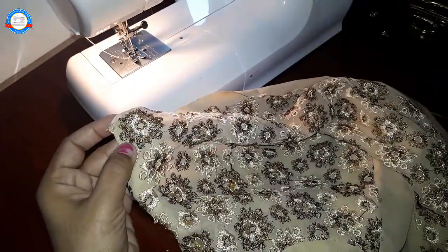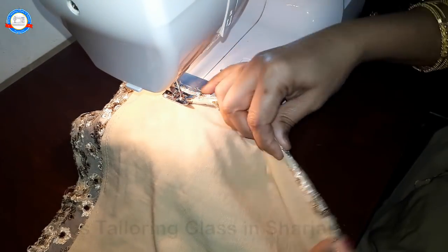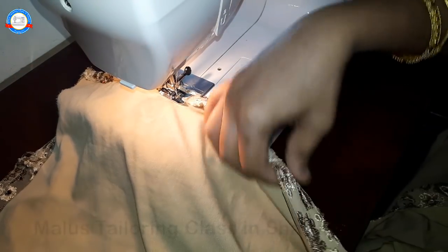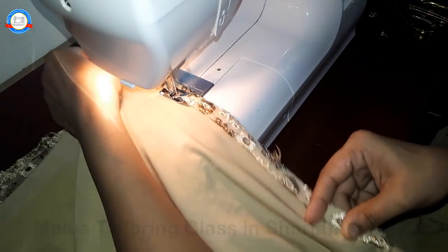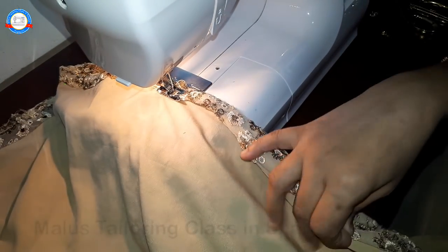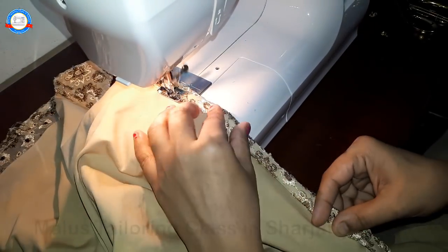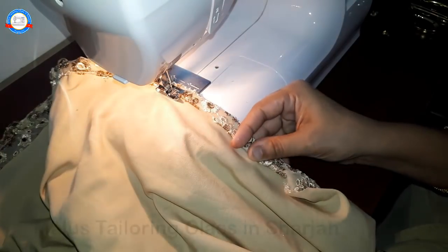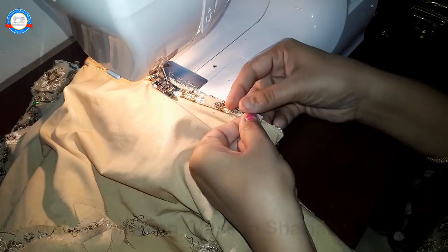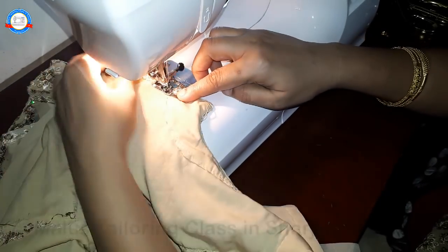If you fix it in a 3x4 sleeve, you can cut it and fix it. If you have a half sleeve, if you have a 3x4 sleeve, it will be sleeveless. If you have a 3x4 sleeve, you can adjust it. If you need to attach it, you can adjust it.